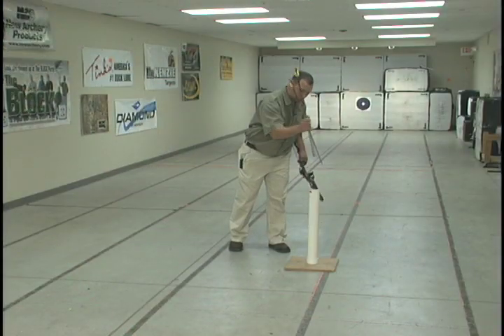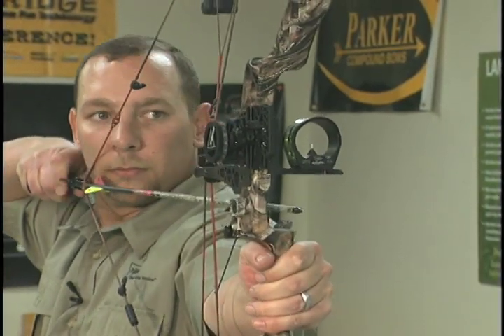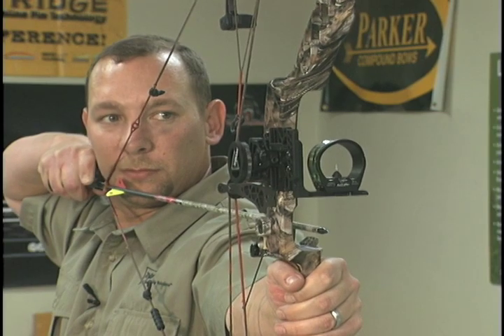Step back to 40 yards and shoot another arrow. If you hit the intended target, no more adjustment is needed, but longer range attempts are recommended just to verify.